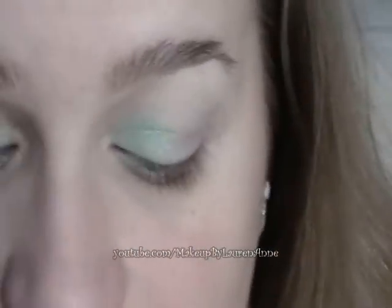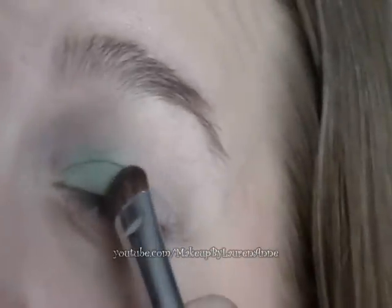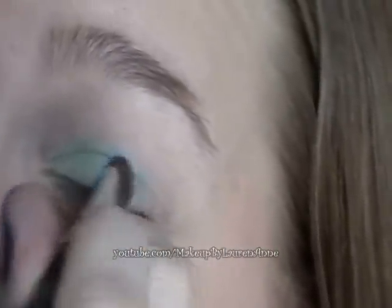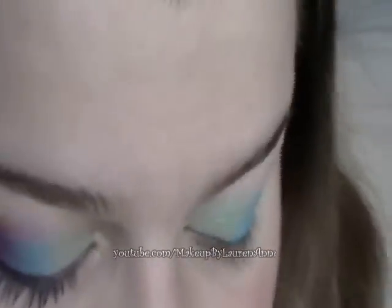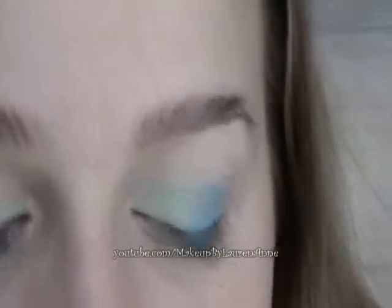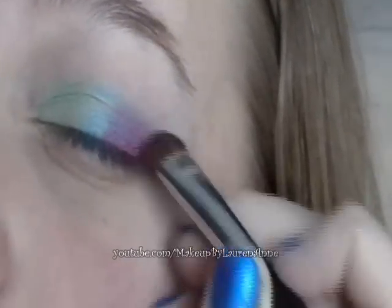You're going to need a tissue to wipe off your eyeshadow brush so you can use it for the other colors. Now I'm taking the blue, and that's going on the middle part of my eye. And now I'm taking the pink, and that's going on the outer corner of my eye. It's kind of mixing with the blue and making a purple.